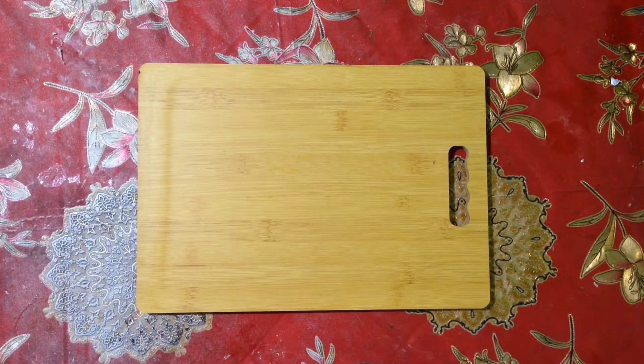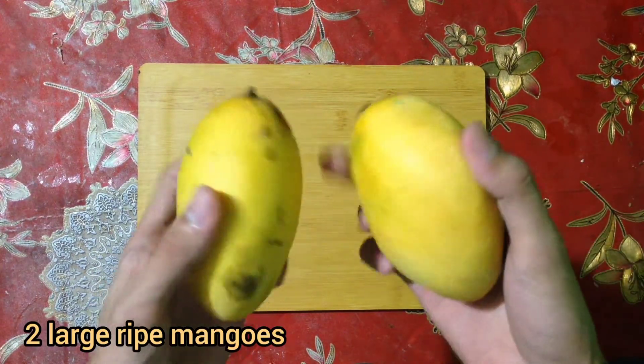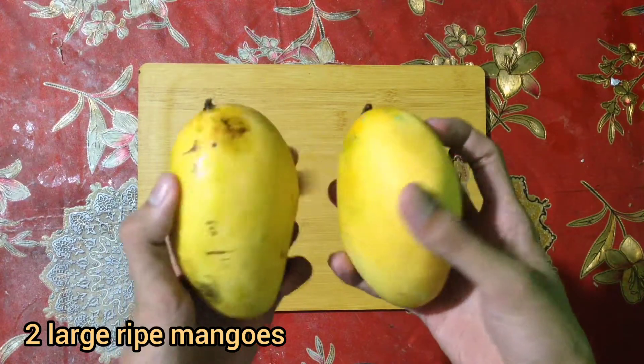First, we need to prepare all the needed ingredients before we start. Here are the ingredients: two large ripe mangoes.